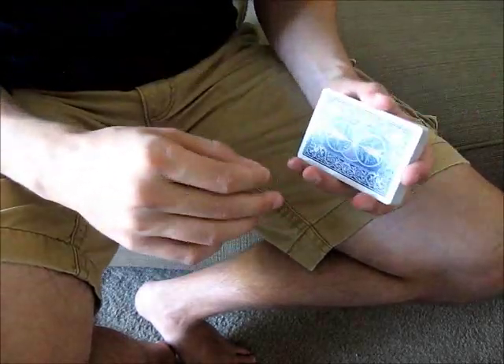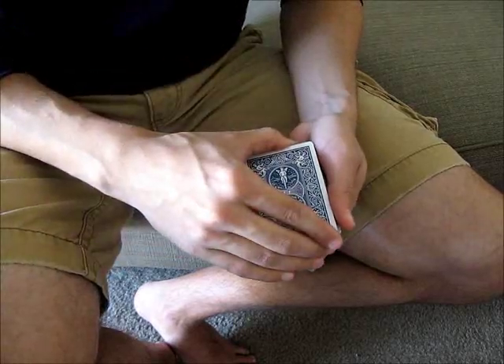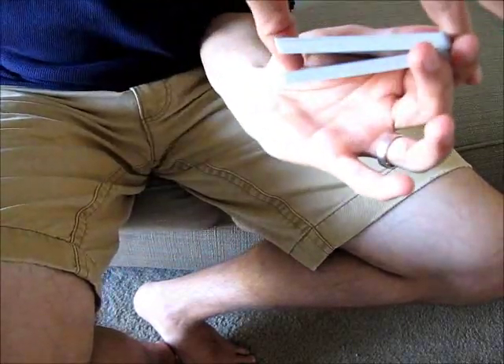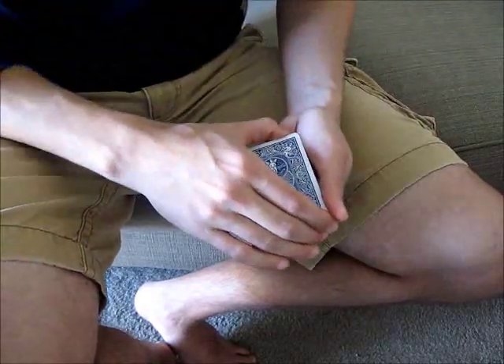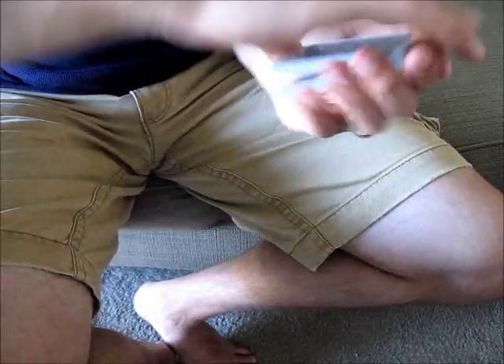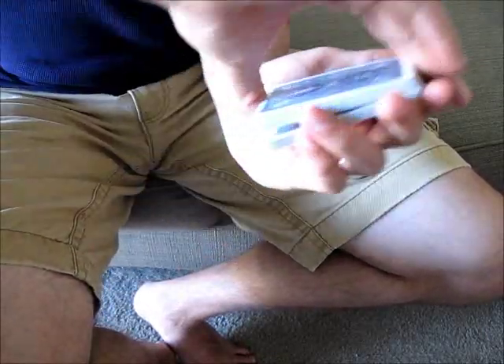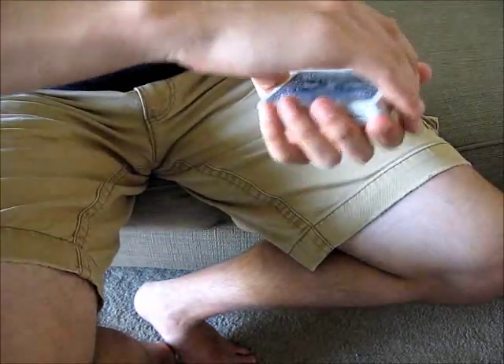A third option that I like to do, which you probably won't hear from other people, is you can just close the deck together but never allow the two packets to gather. Instead, you just hold them separately, and then you can use them however you need. So that might look something like this, and you're just holding them separately. It's essentially the same as a thumb break in the back, instead of a pinky break on the side.